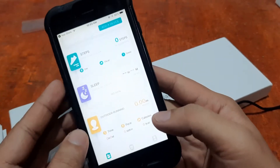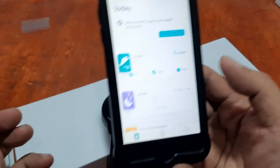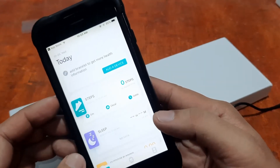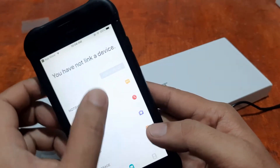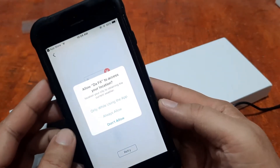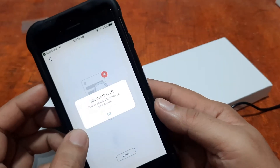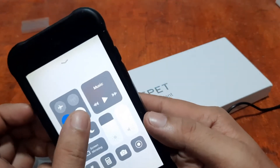Now it's time to add your smartwatch. Go to the Device section at the bottom of the app. Tap Add a Device. The app asks for location permission — allow DaFit to access your location only while using the app. It also prompts: Bluetooth is off, please enable Bluetooth on your device.